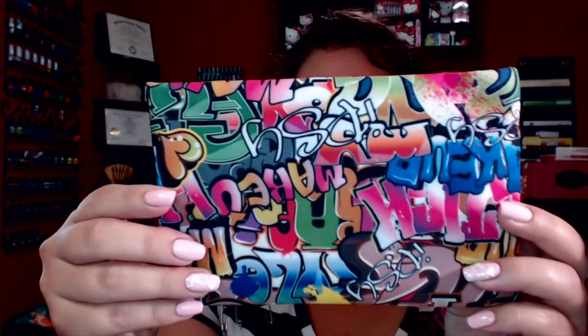Let's go ahead and get started — this is going to be June's bag. This is what June's bag looked like. It was pretty much just a colorful graffiti bag. I really really like this bag — I'm the type of person that likes bold and neon colors, so this bag was right up my alley.